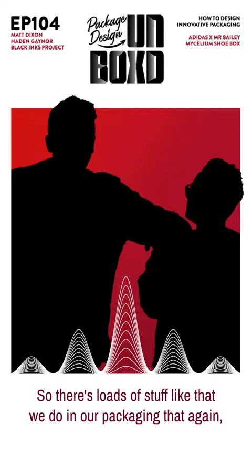There's loads of stuff like that we do in our packaging that we don't even talk about. It's just kind of there.